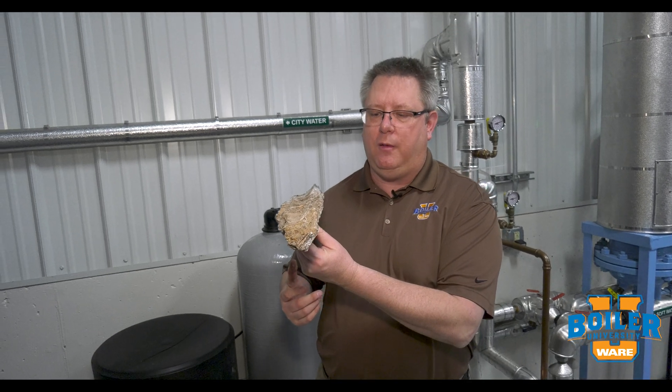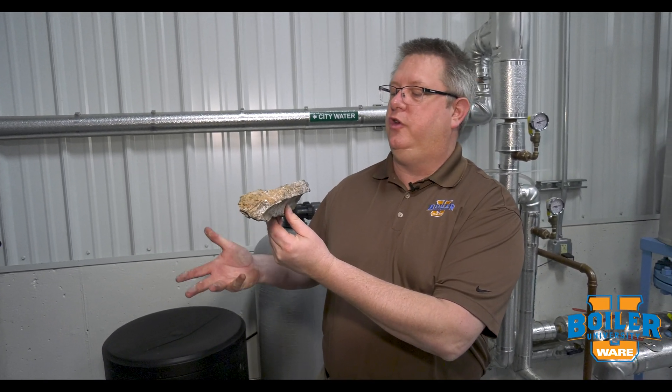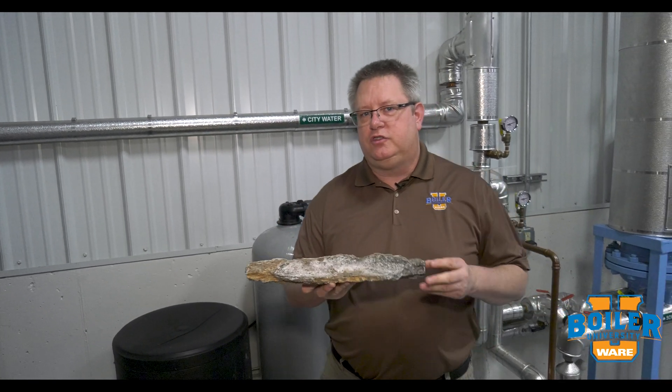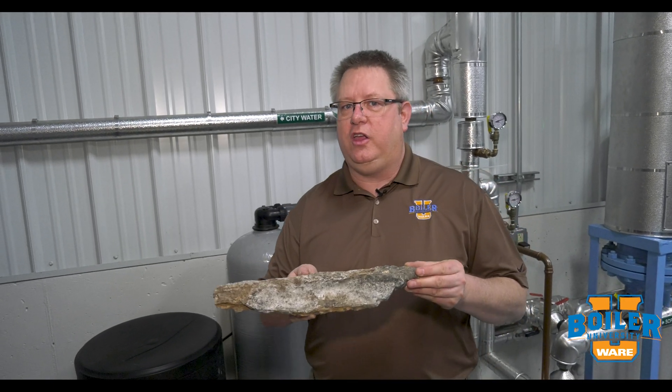This was removed from an unfortunate boiler along with the tubes in a very extensive repair. So to combat this, we've got two simple things that we're going to use in the form of a water softener.